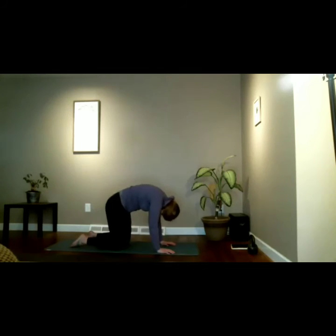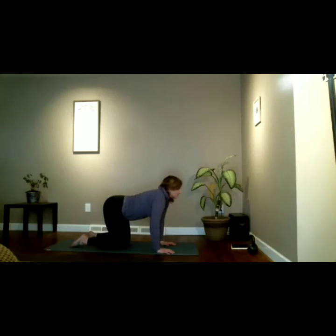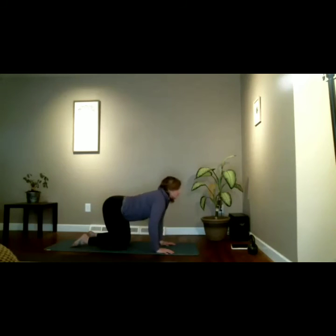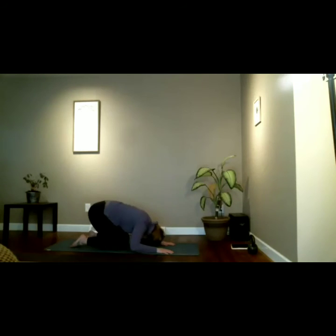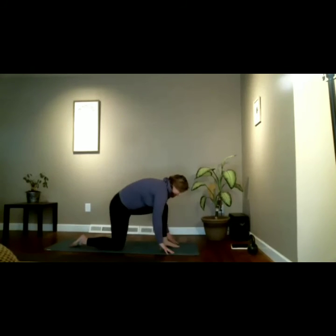Exhale, round the back. Inhale, drop the belly. Let's do two more flows — really exaggerate your breath. Exhale cat, inhale cow. Hold, then exhale cat, inhale to cow. Come to a neutral spine. Left foot steps between the hands — low modified lunge. Line up the toenails and fingernails across that line.